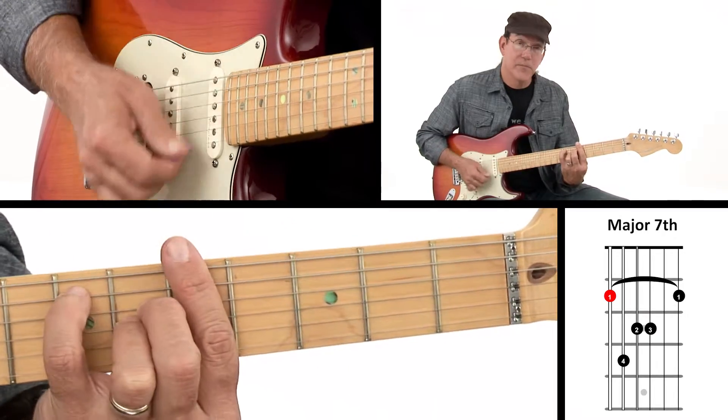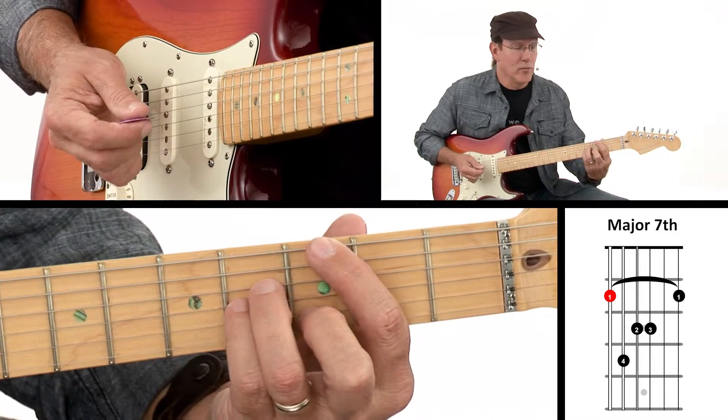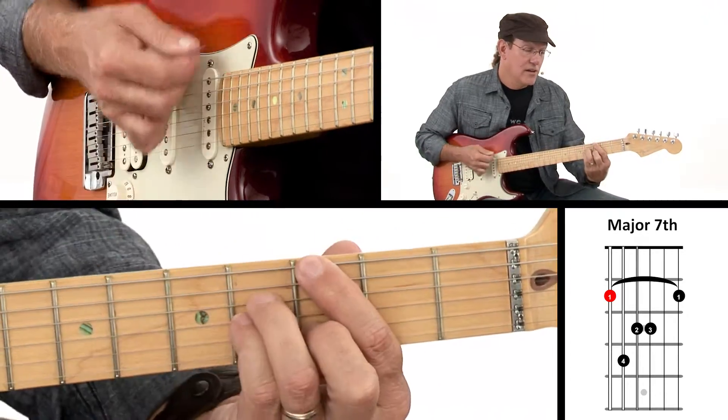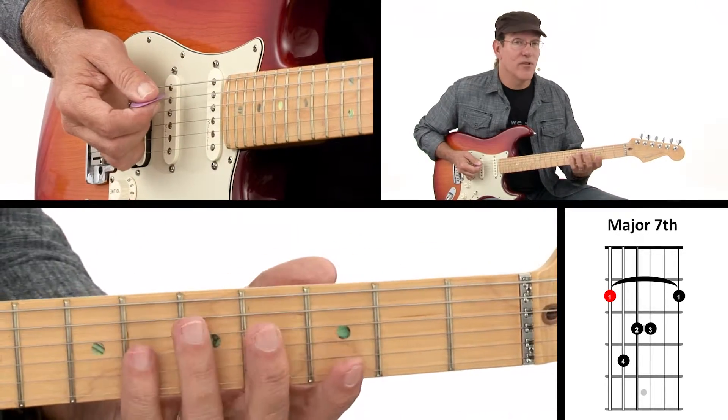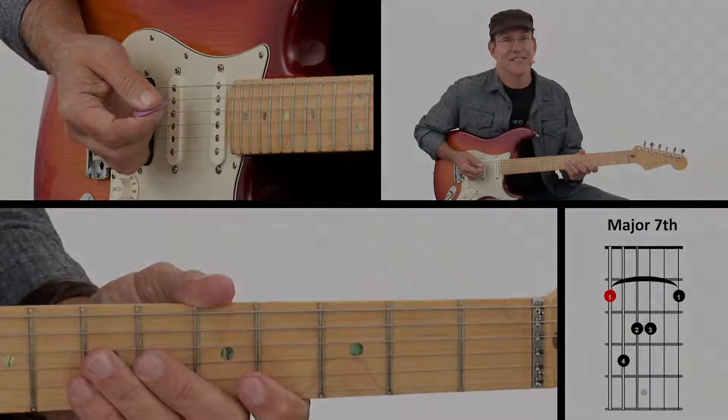So if you move this around, that's a major 7 bar chord. Our other option is doing it this way — that's still movable, but it's not really a bar chord. That'll give you a couple of different ways to play a root 6 movable major 7th chord.